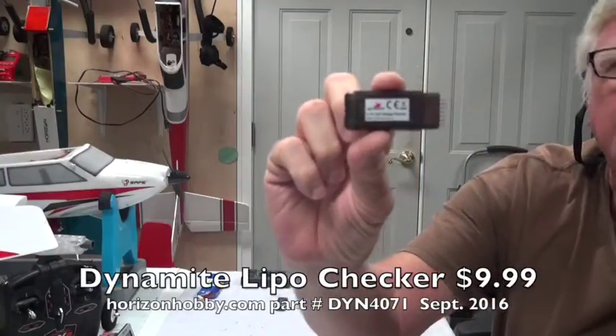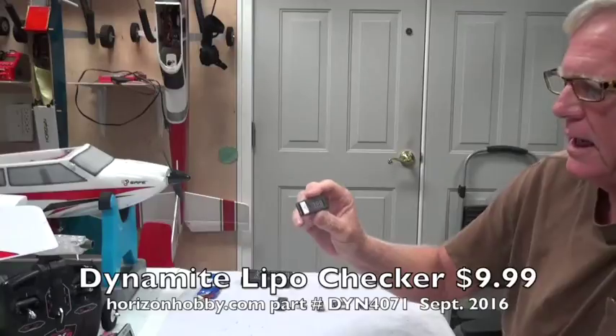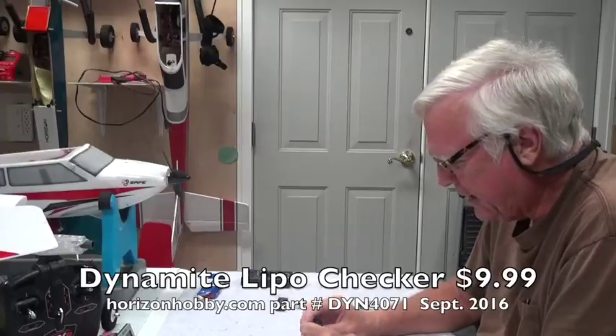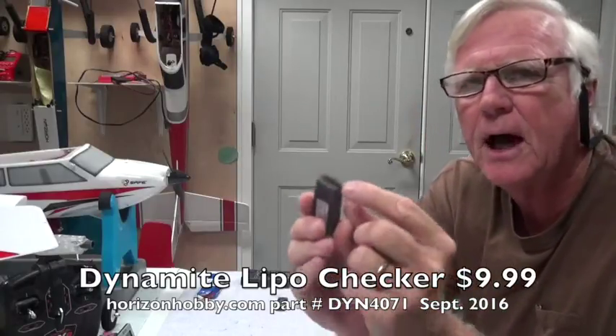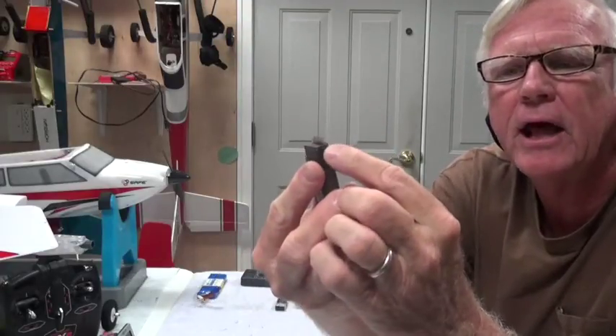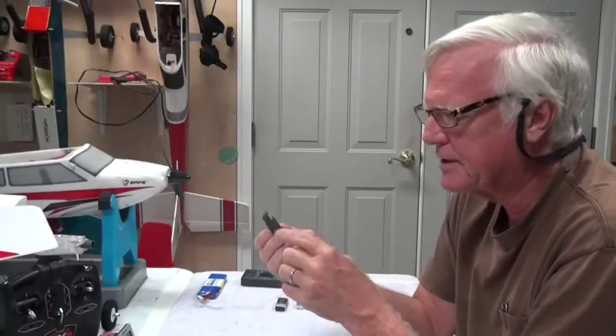This one is sold by Horizon Hobby — it's the Dynamite brand, and the Dynamite brand is on both sides. I like buying brand names, and you'll see why in a minute. The Dynamite brand has a pin here called pin one — you can see right there it says pin one, and that's the negative or minus pin. You've got pins one through six, so there are actually seven pins on the top, one negative and six positive.